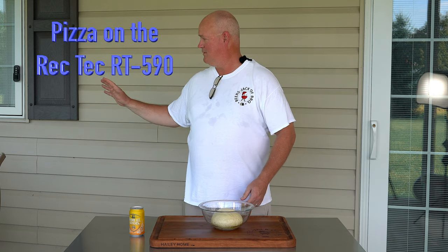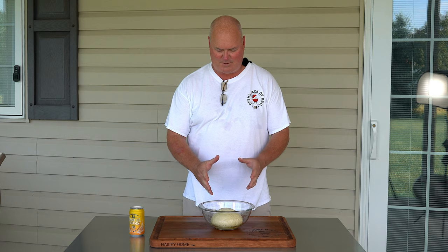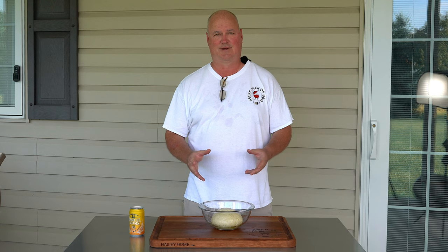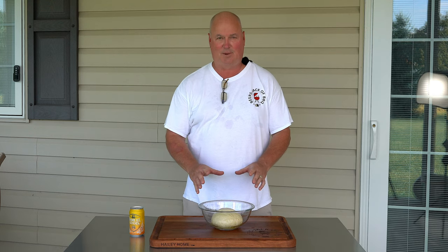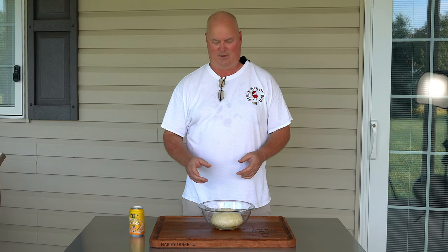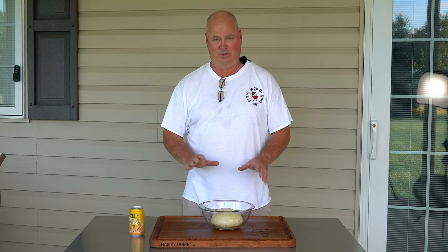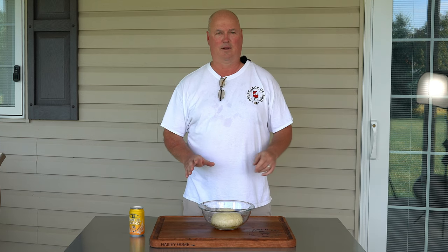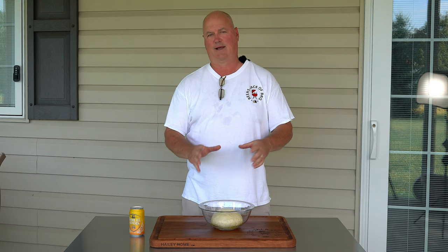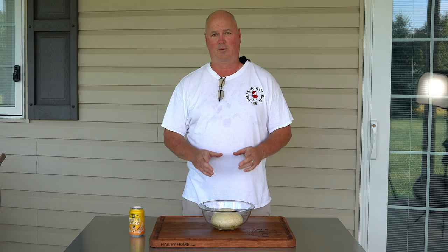We're going to get the RecTec 590 fired up. This actually will make four pizzas. You're going to see my wife's hands doing all the things we need to do for this pizza today. She has this mixed up right now. We'll put the recipe with the flour and all the ingredients on here. This is going to sit for another hour in the heat — it's about 90-something degrees out here. She's going to cover it up, let it sit for an hour, let it rise. Then she's going to break it down and we'll show all the steps involved in making the pizza.